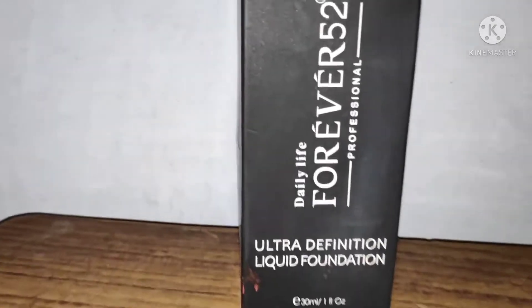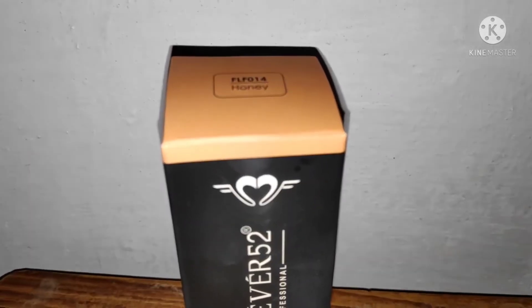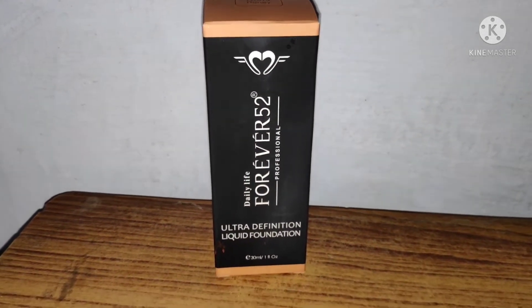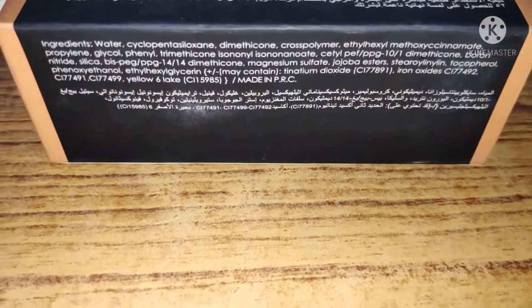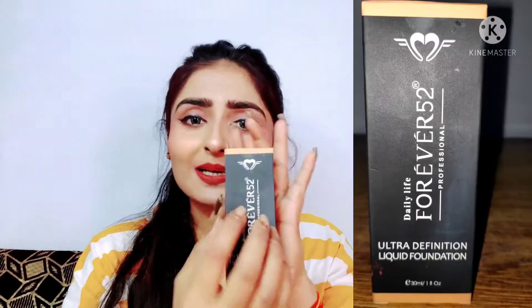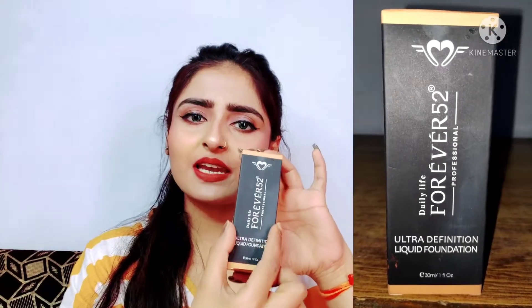First of all, let's talk about the outer packaging, which is a very beautiful jet-black cardboard box. With the black color, there is also a slight shade visible from outside so you can identify the shade. It has a very beautiful logo — a Heart, which is like Punk — meaning your heart is up. It has the full name, quantity of 30 ml, which is quite sufficient, and on the top lip, there is a shade number and name. My shade is Honey, number 14.